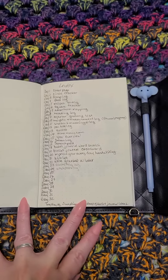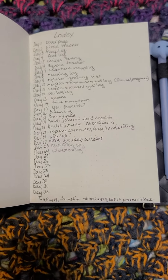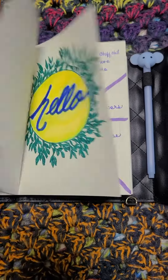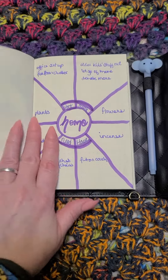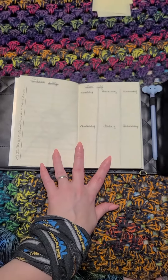I didn't say I was very far into the challenge yet. Tiny Ray of Sunshine — you can sign up for it on her blog and you get an email every day. And like this is just a cover page. This is a circular spread. I didn't say I filled in all the spreads either.